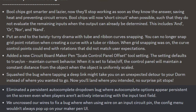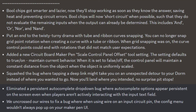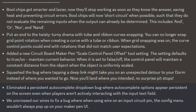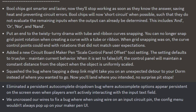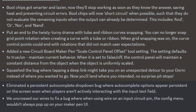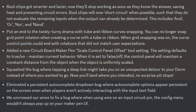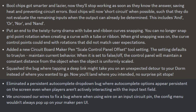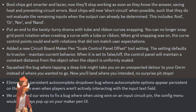They added a new Circuit Board Maker Pen Scale Control Panel Offset Tool Setting. The setting defaults to True/On and maintains current behavior. When it's false or off, the control panel will maintain a constant distance when the object is uniformly scaled. They also squashed the bug where tapping a dink leaf might take you to an unexpected detour to your dorm. They eliminated a persistent autocomplete drop-down bug where autocomplete options appeared on-screen even when players weren't interacting with the input text field. They also fixed a bug where, when using a wire on an input circuit pin, the config menu wouldn't always pop up on your Maker Pen UI.